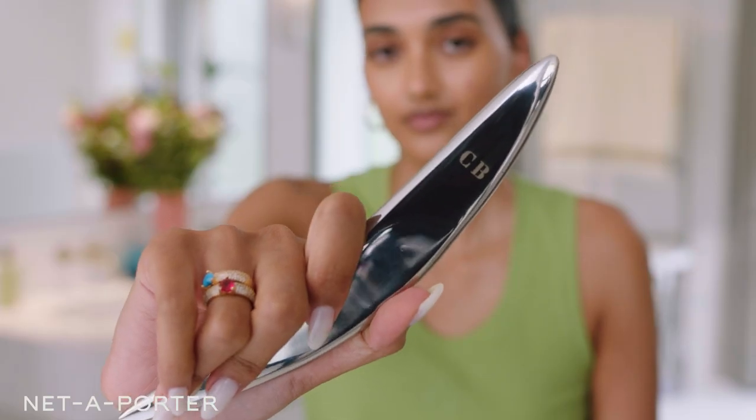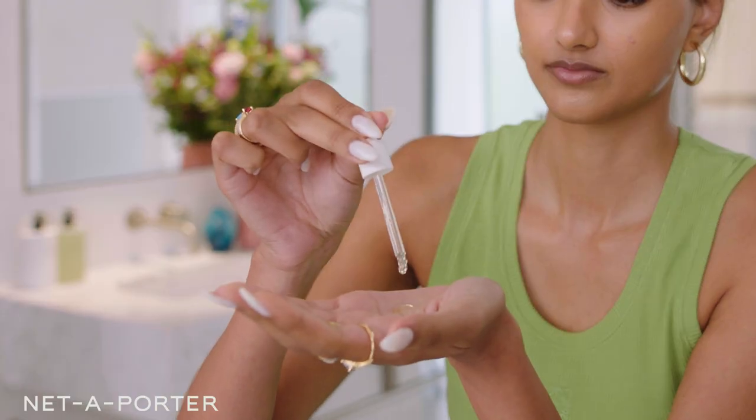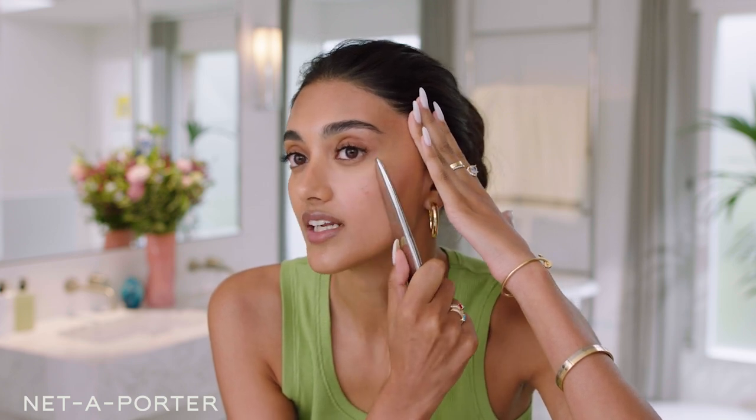Next, I like to use a gua sha, and today I'm using one from Costa Brazil. It really helps me snatch my face. Firstly, I'm going to go in and apply these oil drops — I literally just apply it with my hands, just pat it into my skin. I like to kind of hold my face in the place that I want to snatch. It really helps just define your face.